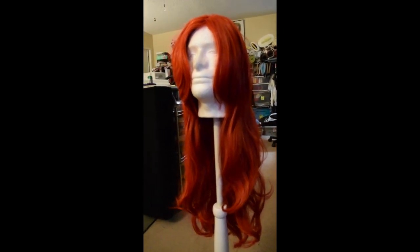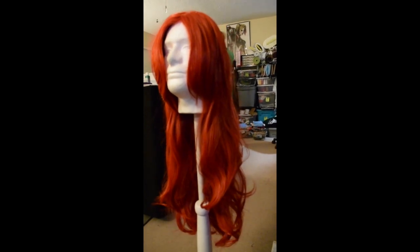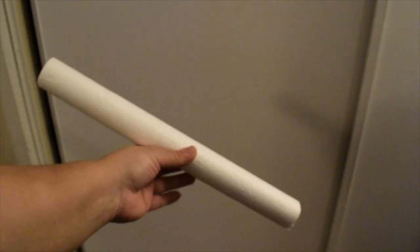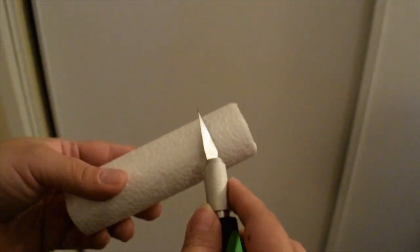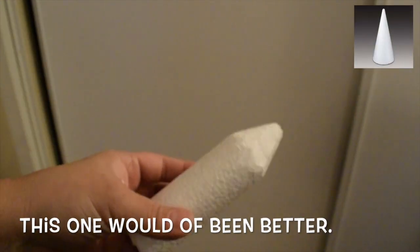Jumping right in, I got this wig off of Amazon and it wasn't the best — I'll explain that throughout the video. But first things first, we need the little horn template. I took this styrofoam tube and cut it to the length I need. You're going to need two of these, and I took an exacto knife and sharpened the top into a tip.